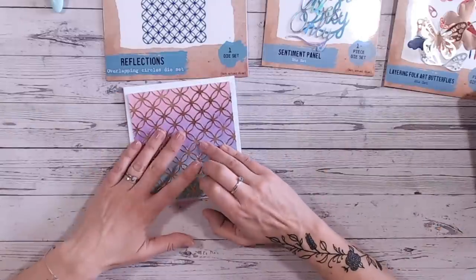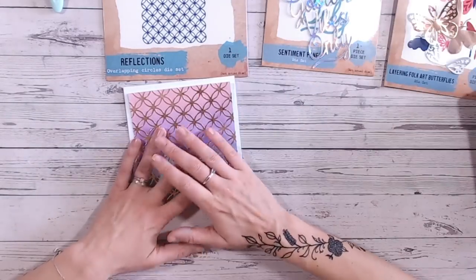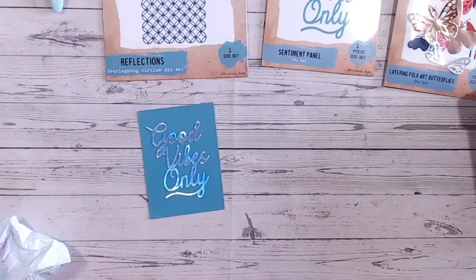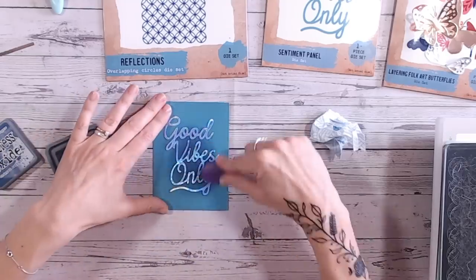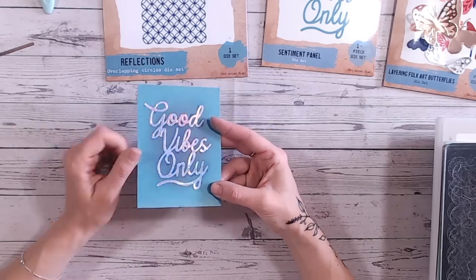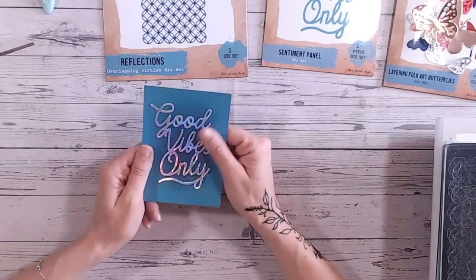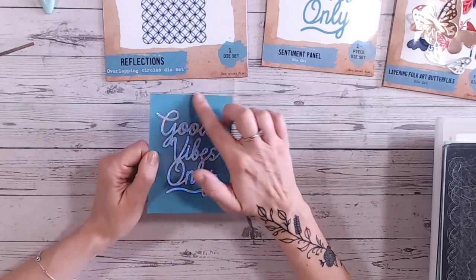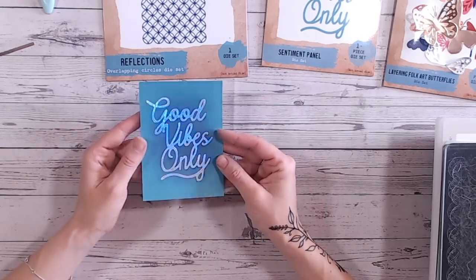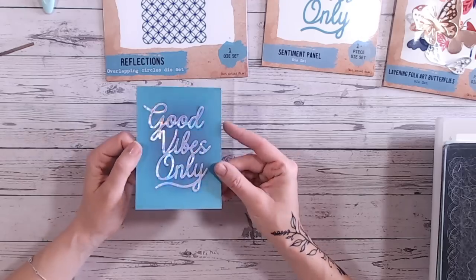The next one I'm going to do is also using die cuts, but I'm going to do a sentiment and some layered butterflies. I'll whizz through the sentiment for you: I simply put this onto teal cardstock, ran it through the die-cutting machine to flatten everything out so it's embedded into the cardstock. It looks like foiling, and then I just blended in some darker blue ink around the sentiment to give it focus in the middle so that the lovely holographic mirror card really stands out as the foiling. You can see how flat that is to the card — it really does look like it's foiled on there.